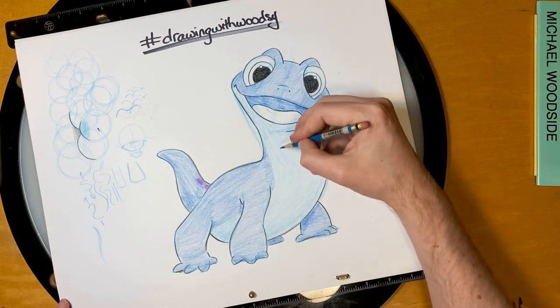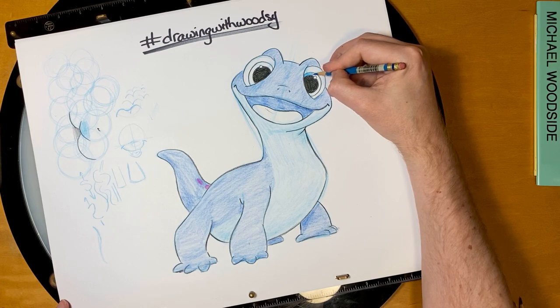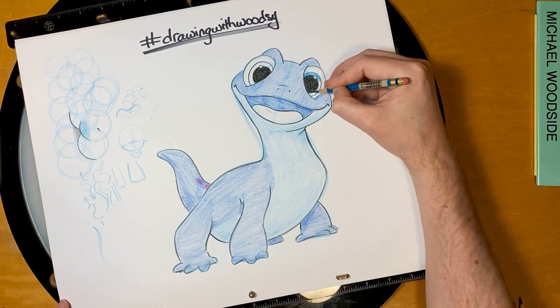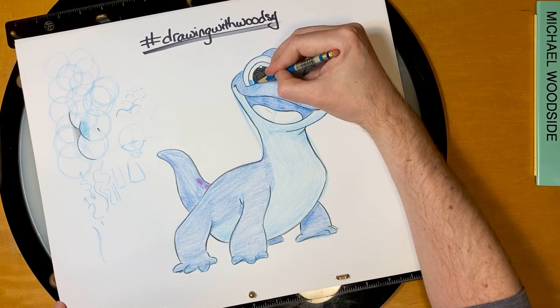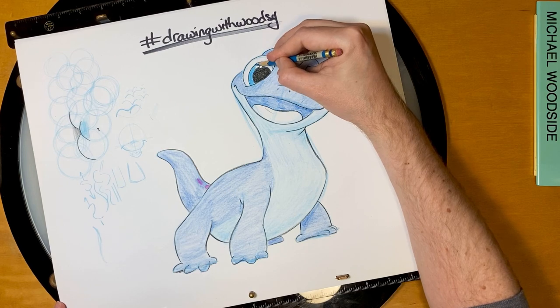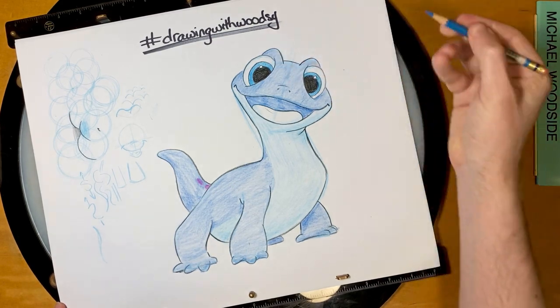So we have this blue — we drew it in really lightly. But for the color of his eyes, I want to color that in really solid, because he has these brilliant glowing blue eyes.